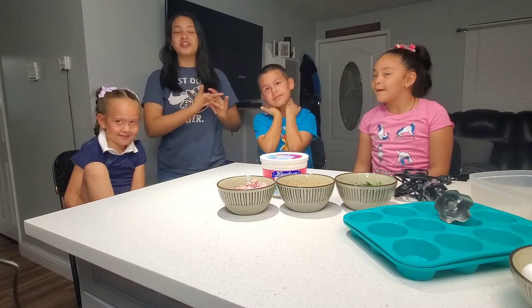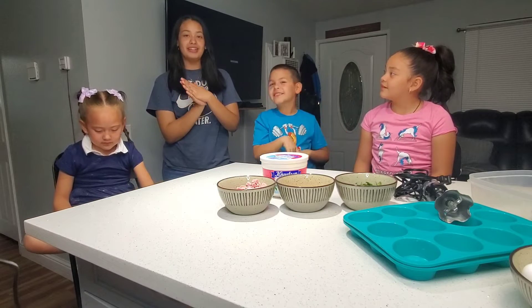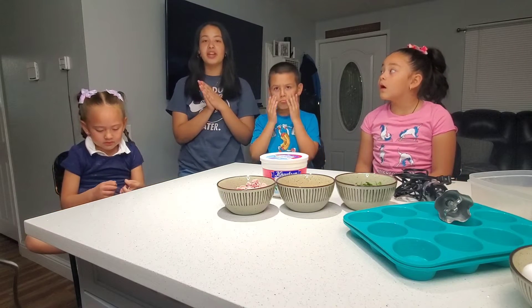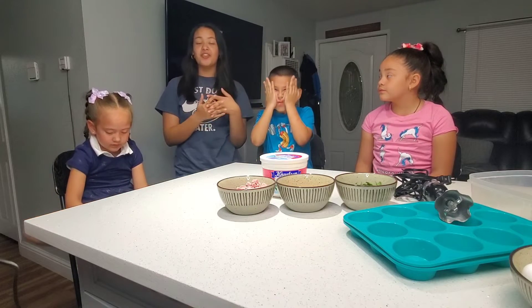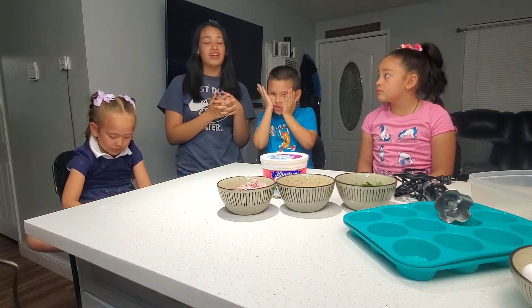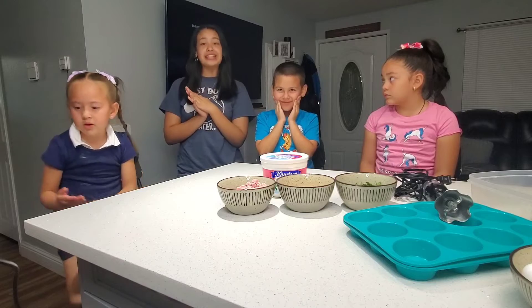Today we're going to be learning how to make egg bites. These egg bites are very delicious and very healthy. You make them the night before school so that the next day, all you have to do is pop one in the microwave and you're ready to go and get all your protein for the day. They're super delicious and we're going to make them right now in only 10 minutes.